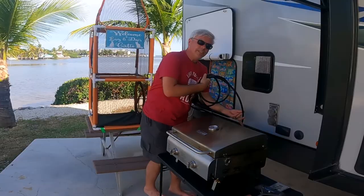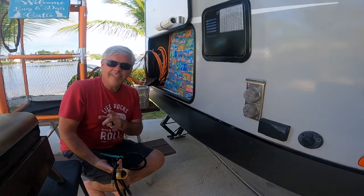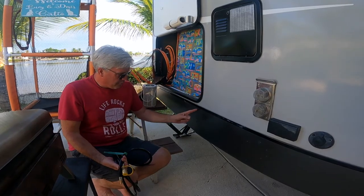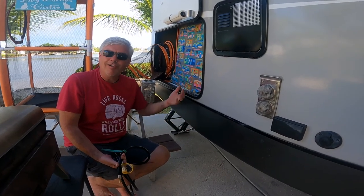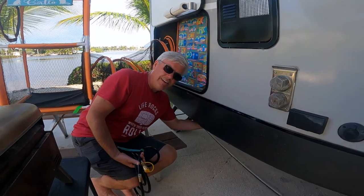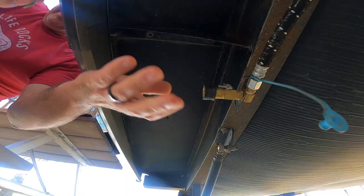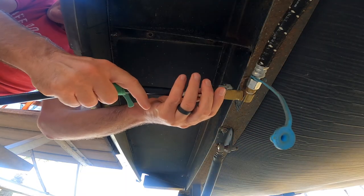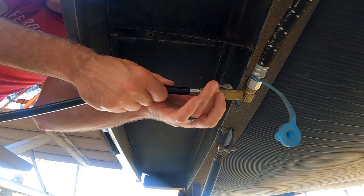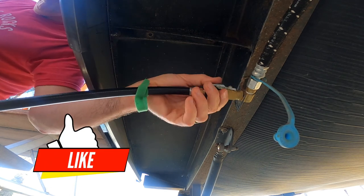All I have to do is reach down here and connect it. Come on over to the side. The nice thing is when they installed this, they put it right here underneath this seam so I don't have to crawl down on my hands and knees to find it. I just reach down here, unhook the cover off of it, take my male quick connect, push it in, make sure that it's good and tight, and then turn on my propane.